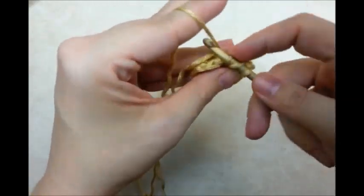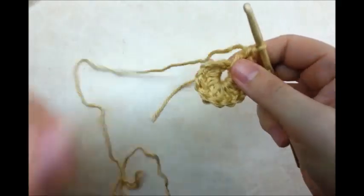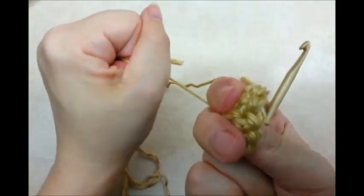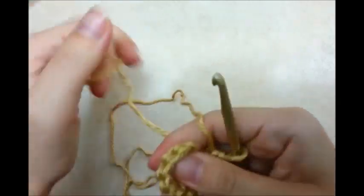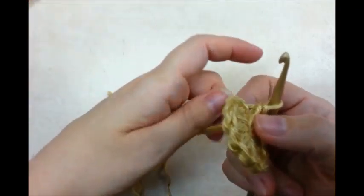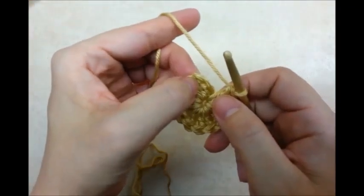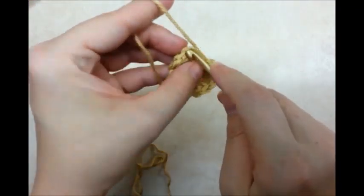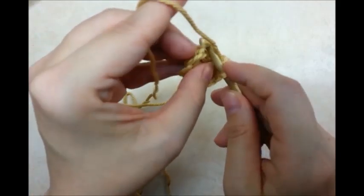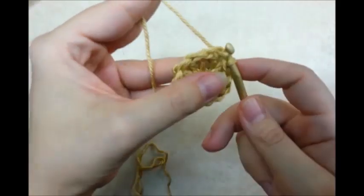Once you've got your twelve — counting that chain three — you can usually pull this tail and make that center circle a little bit smaller, but you could always use a magic circle too. We want to slip stitch into the first, to that chain three, like that.